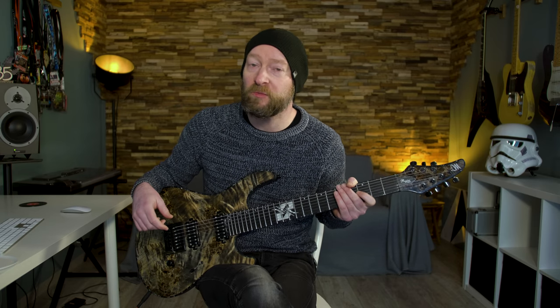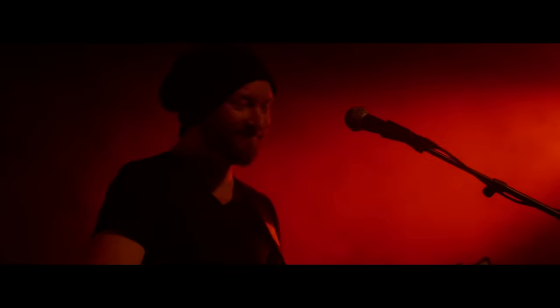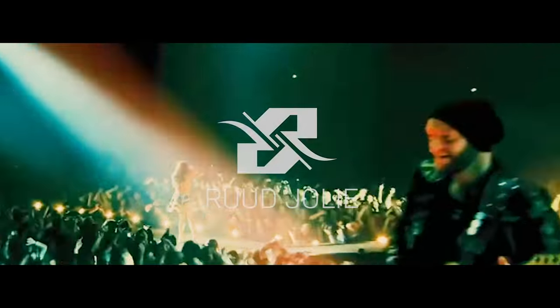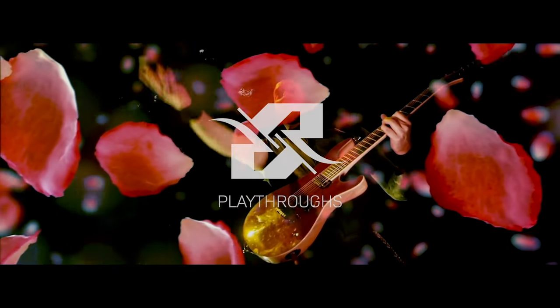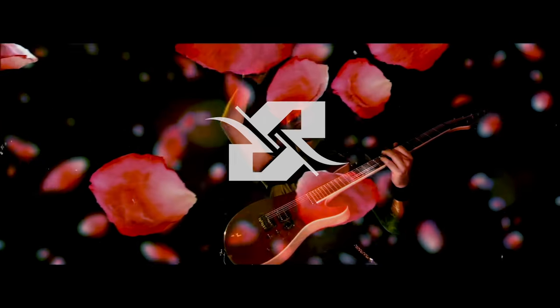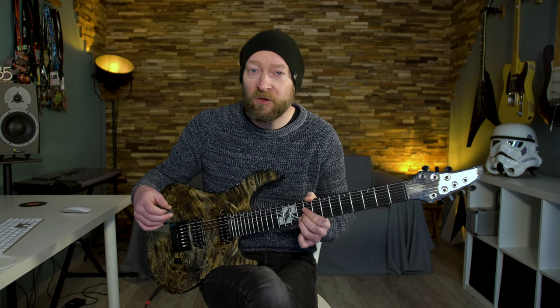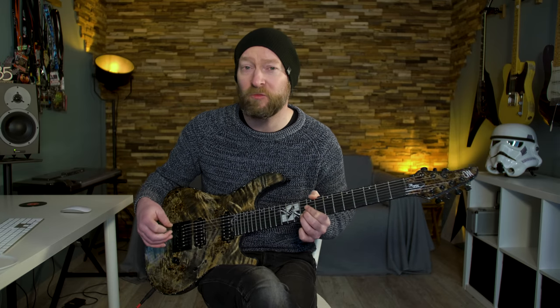Hey fellow stringbenders, welcome to another lesson. Today I will be explaining the guitar solo of Silver Moonlight by Within Temptation. I will be explaining this solo bit by bit, and at the end of this lesson I will be playing it really slowly and adding some taps. Let's take a look at the opening of this solo — it contains a lot of string bends, a slide, and some vibrato.